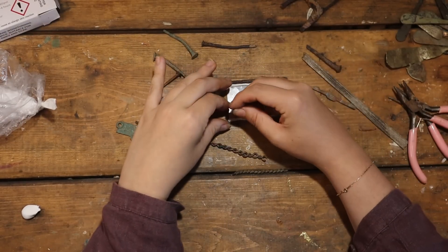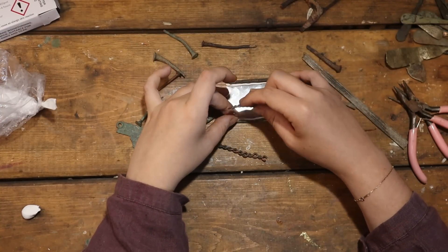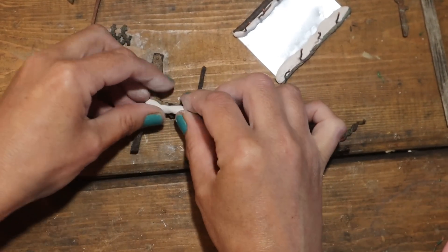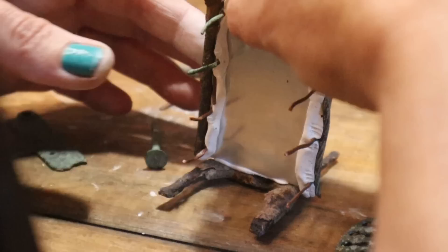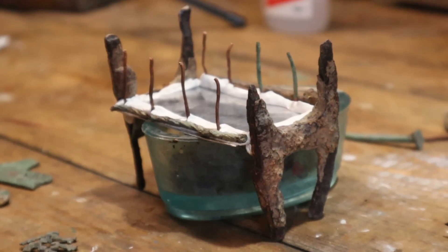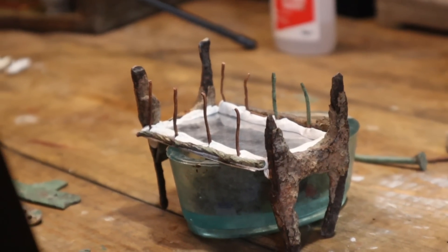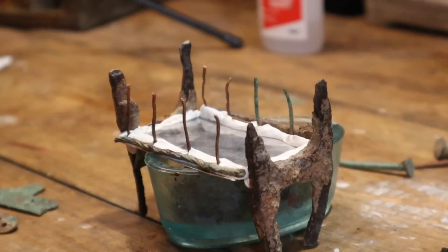I would have loved to have soldered this bed, but all the metal we're using is covered in so much — you can't solder this. I've tried. So it looks a bit rough right now, but hopefully you can trust the process and it should in the end look good. We've found another random H-shaped bit, so we've used that as the other end of the bed. And whilst that Milliput dries, we're going to make a mattress.